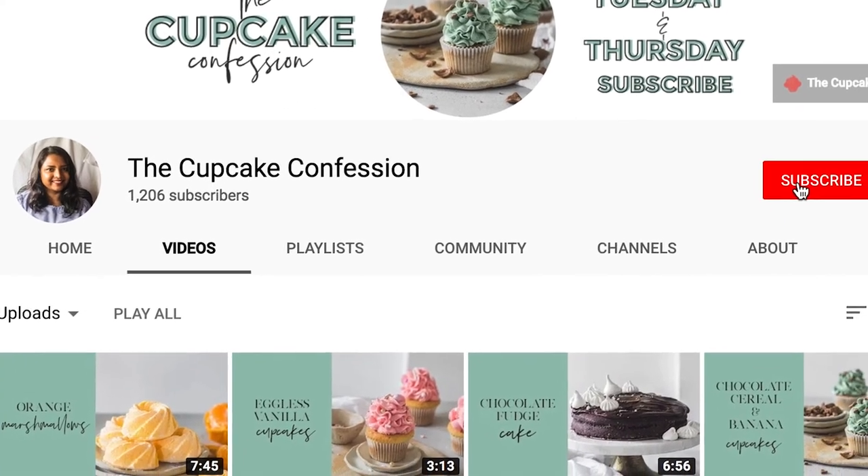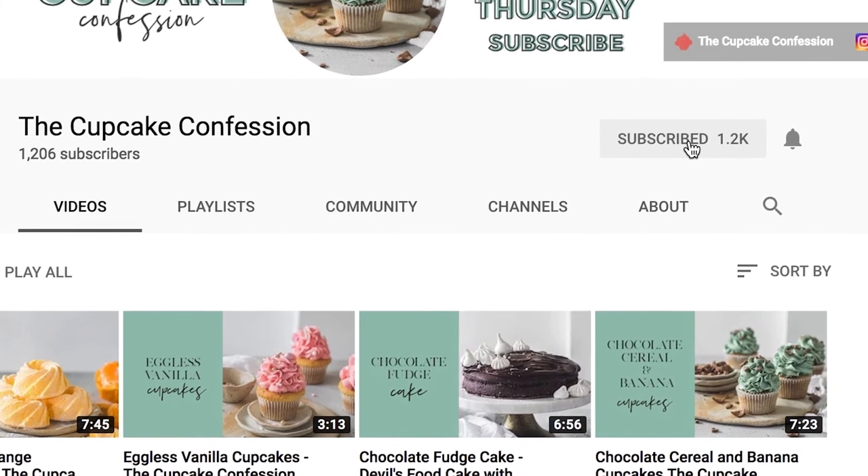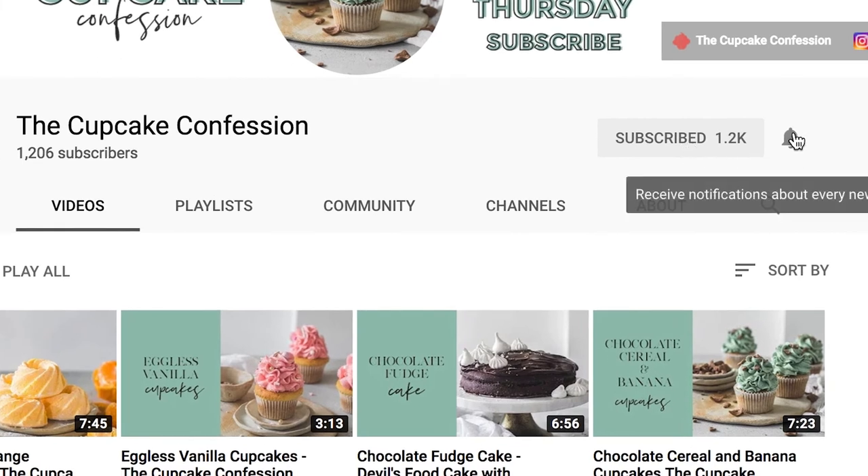I post a new recipe every Tuesday and Thursday, so if this is something that you enjoy and you want to be notified every time I post a new recipe, then don't forget to subscribe to my channel, and while you do that also don't forget to ring this little bell button. I'll see you again next time. Bye!